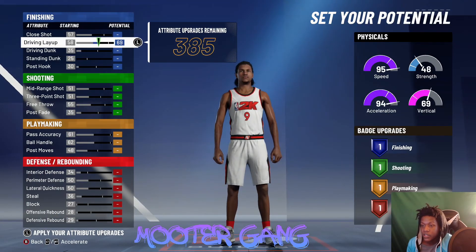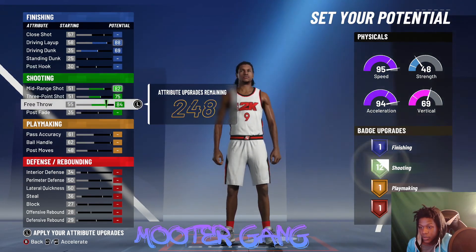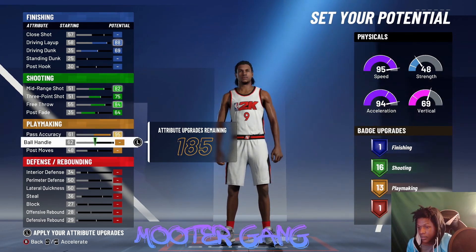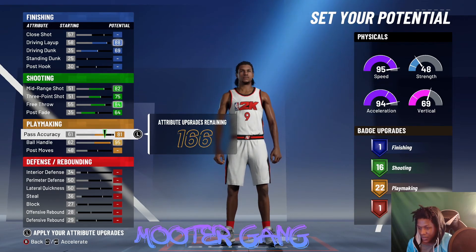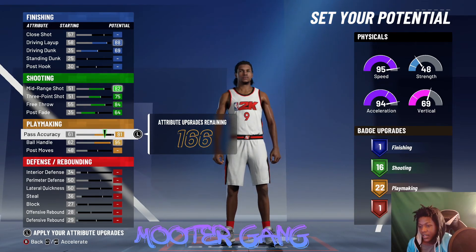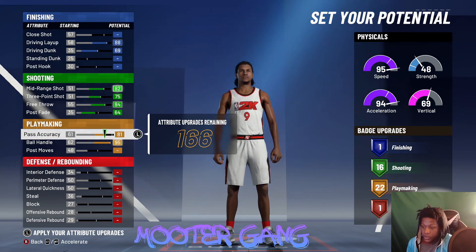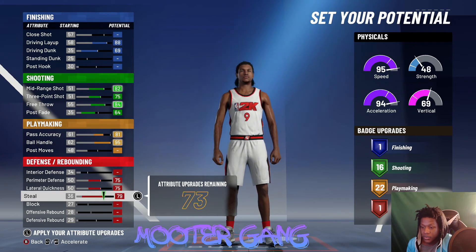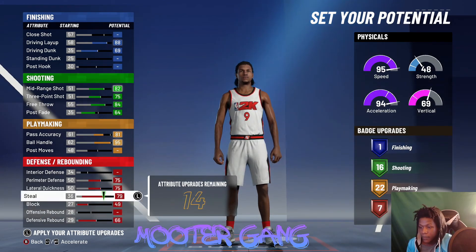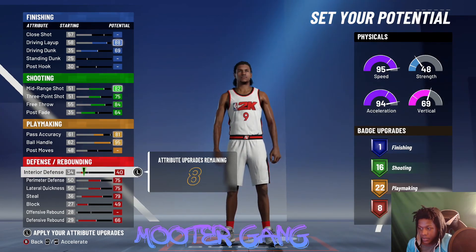Max out your driving lay, max out the driving dunk, max out the mid-range, three-pointer, free throw, and post fade. Try to get 16 playmaking badges. Max out the ball handling — put pass accuracy at 81 because if you try to put it over 79 you'll be called a mid-range playmaker. Come down with the rest of your attributes, max out the perimeter, lateral quickness, defensive rebound, and block, then try to get your eight defensive badges.